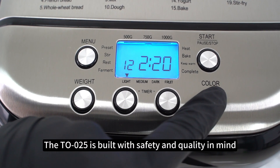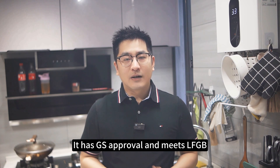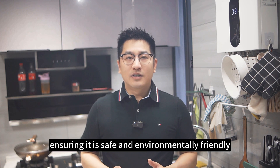The TL-025 is built with safety and quality in mind. It has GS approval and meets LFTB, ROHS, and RDSH standards, ensuring it is safe and environmentally friendly.